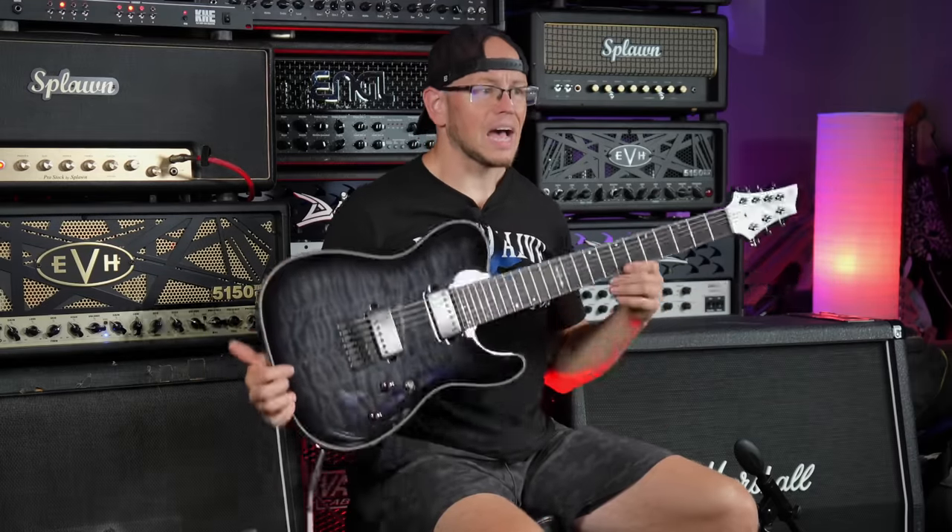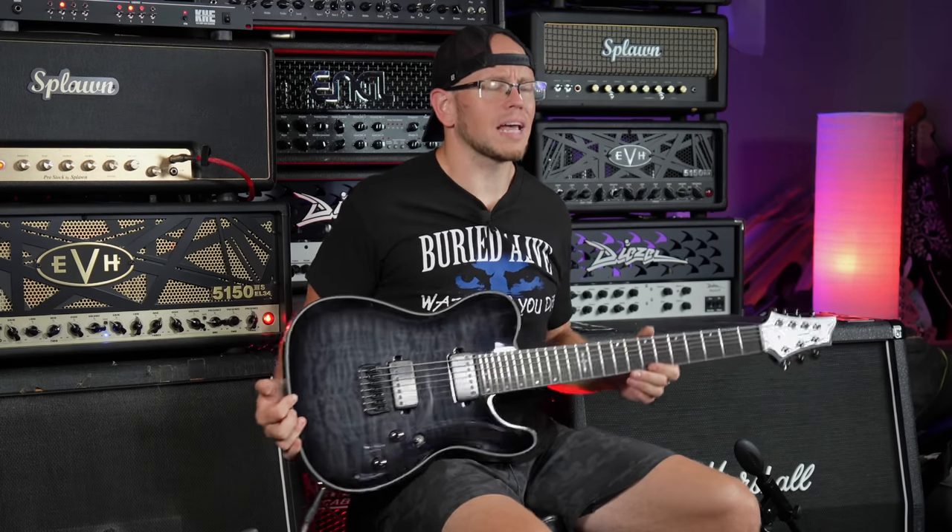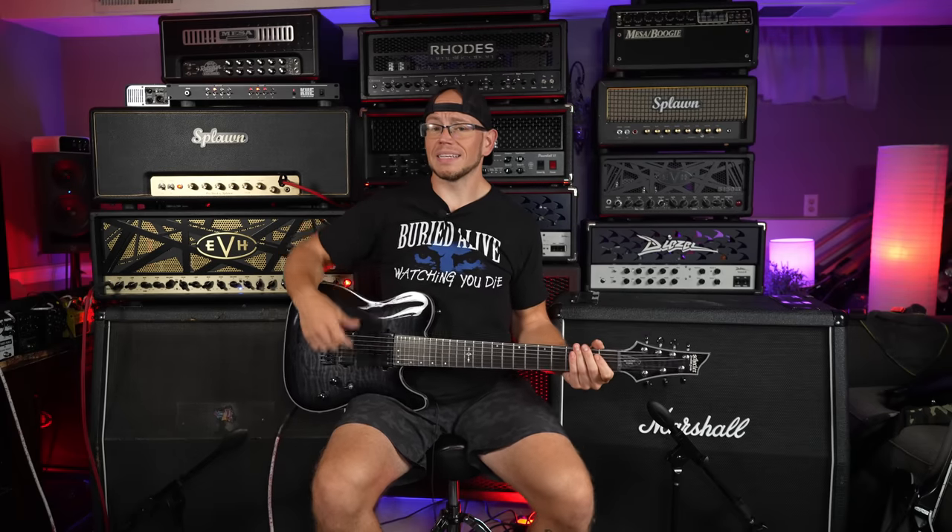Creating all sorts of new speaker myths today! All right guys, last but not least, we have the Schecter PT Hybrid Hellraiser — something like that — from my friends over at Zounds.com. I've never actually played a 7-string through this amp, so I'm really curious how this is going to sound. Here we go. Starting on the old boy.